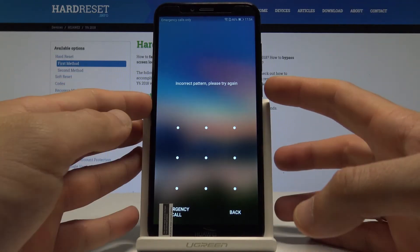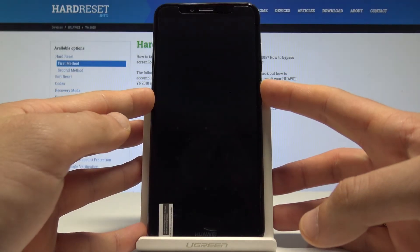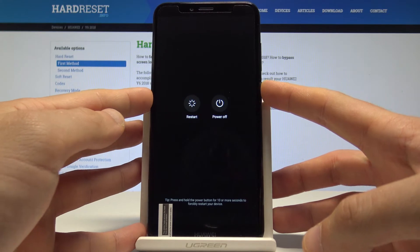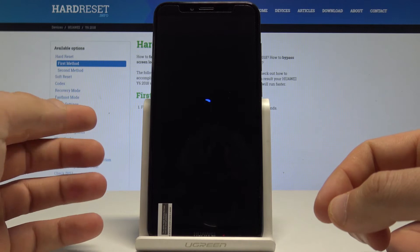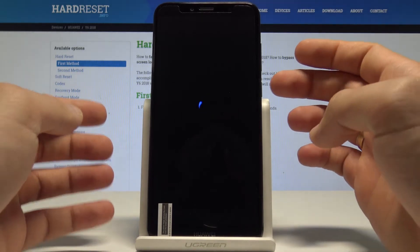At the very beginning, start by pressing the power key, keep holding the power button, choose 'Power Off', and touch 'Power Off' to confirm the operation. Wait until your device is completely switched off.